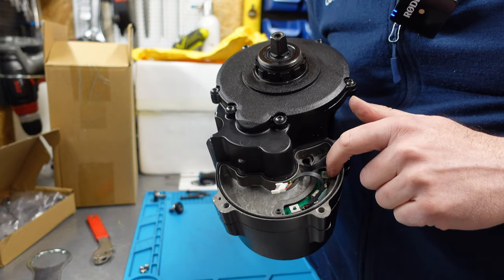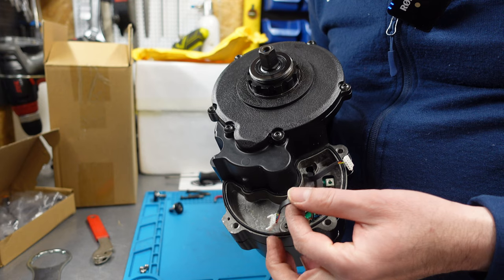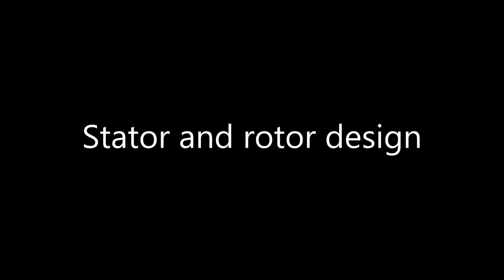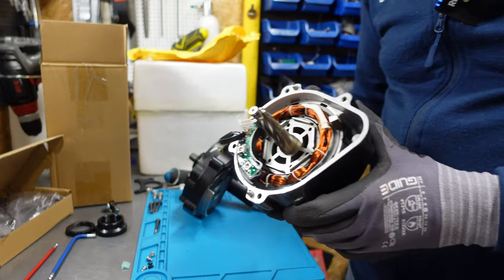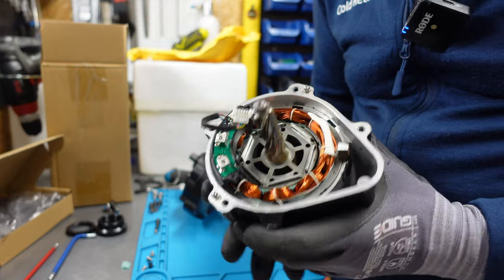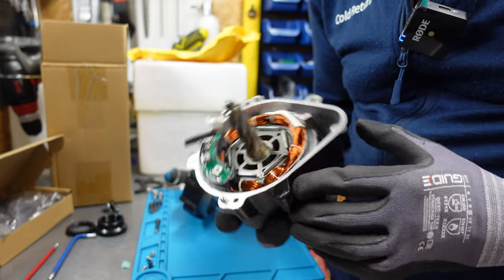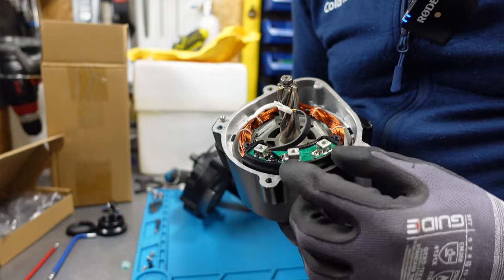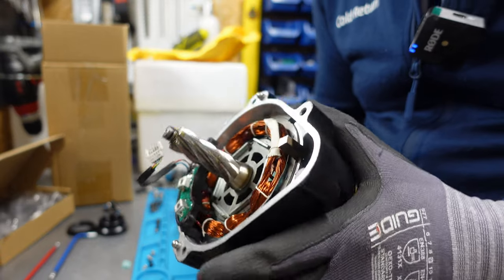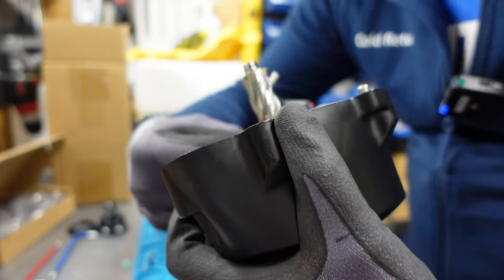You can see the connectors for the phase lines. This cable goes to the torque sensor, and here is the cabling for the hall sensors. Here you can see the interior of the stator and the rotor. The design looks similar to Bafang.